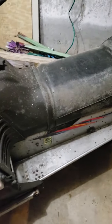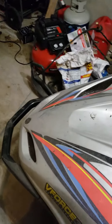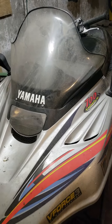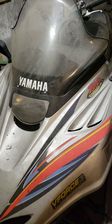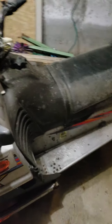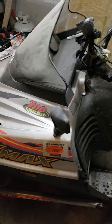This is my father's — he's not with us anymore. It's a 2000 Yamaha VMAX 700SX. It still runs and starts up no problem. The issue we have is the driveshaft is broken and the gear case is blown out.